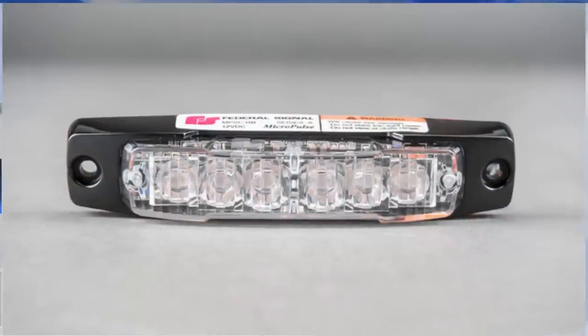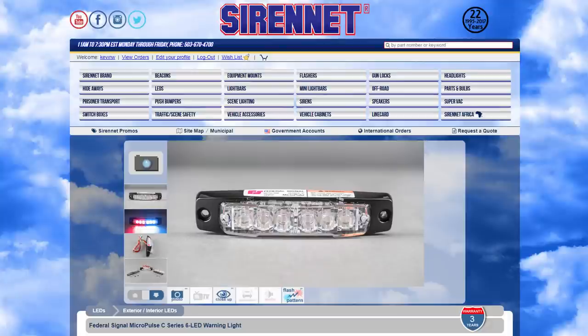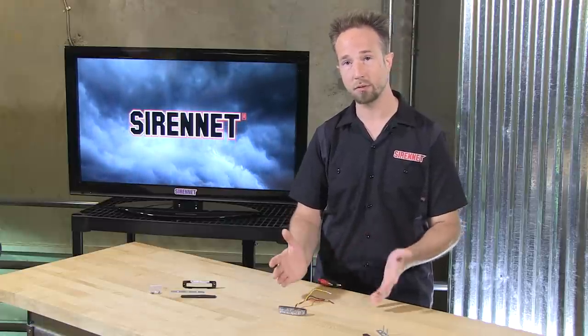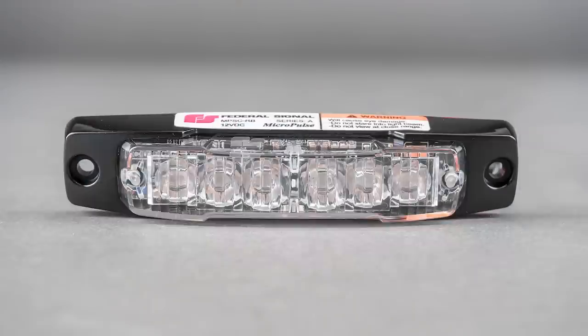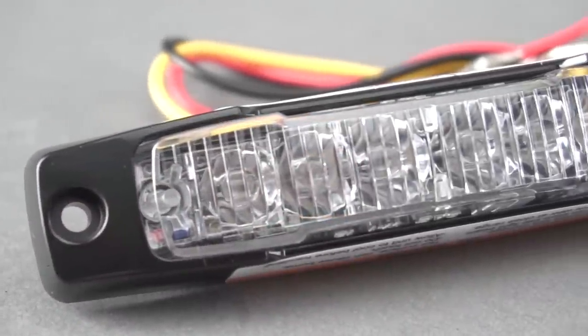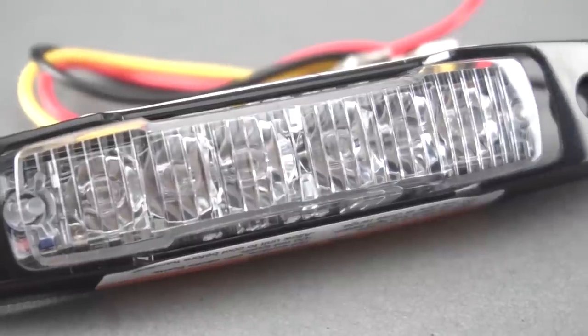From Federal Signal, the all-new MicroPulse C-Series gives you the versatility of dual mounting right out of the package. It's very compact, and it's a cousin to the other MicroPulses from Federal Signal that we offer. So with this new styling, you have the versatility with six diodes, and it's available in a solid flashing — so conventional safety colors: amber, red, blue, white.